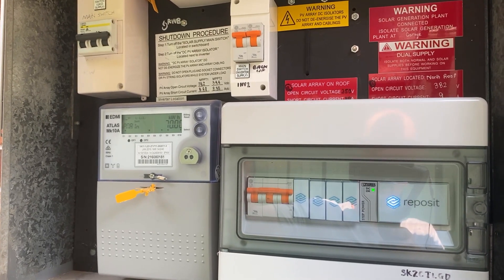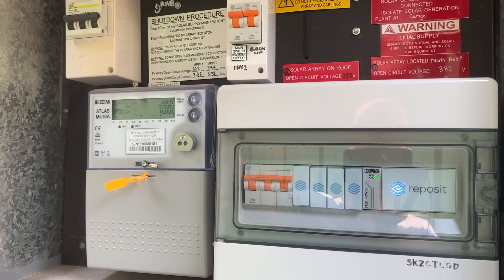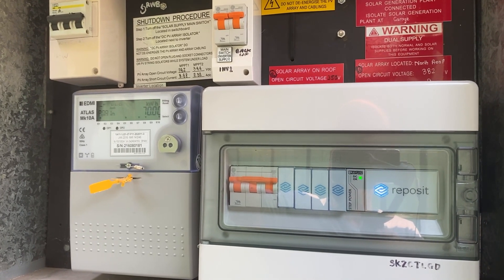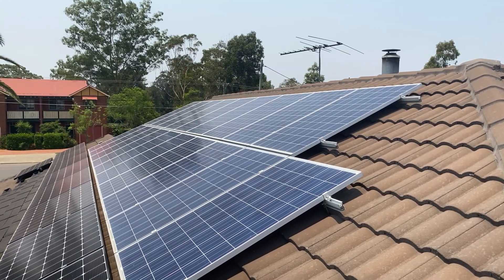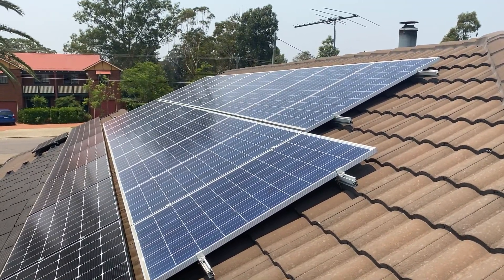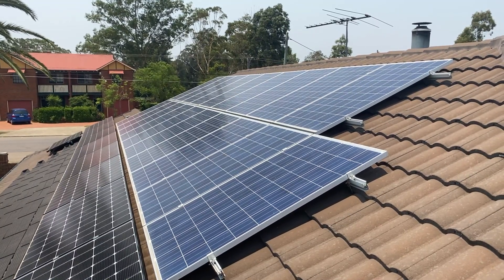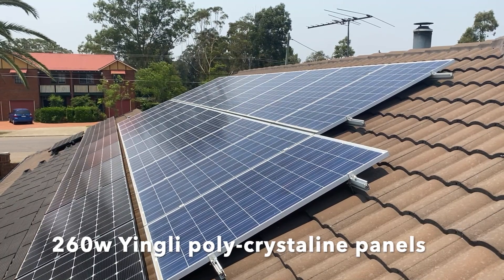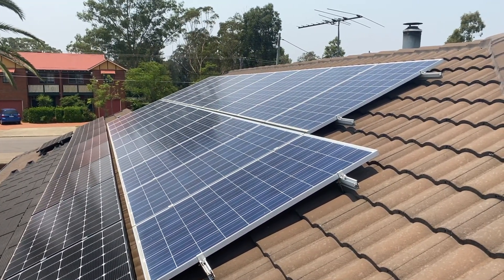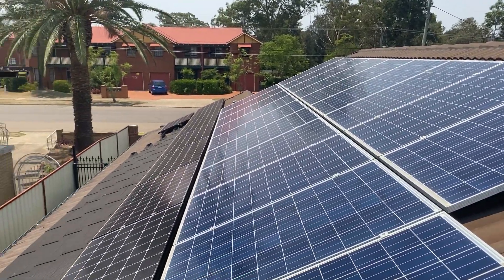I've also got the SolarEdge app and the SMA app. The SMA app is very basic, the SolarEdge app is pretty good, but Reposit just brings it all together. I've ventured up onto the roof — these top panels here are the original panels from 2015. They're a Chinese brand, 260-watt panels. They haven't given me any trouble at all. There are 19 of those, which gives me my 4.94 kilowatts.